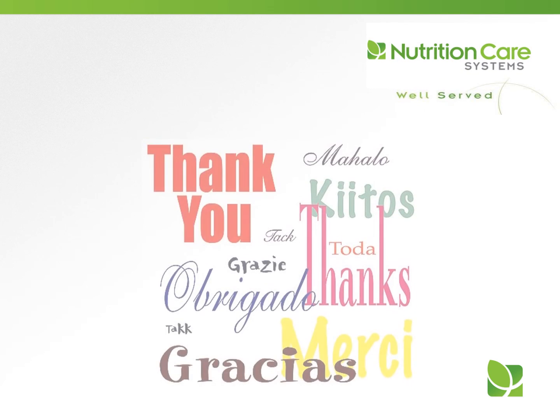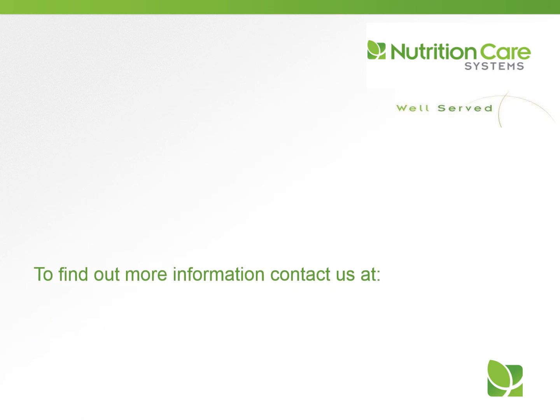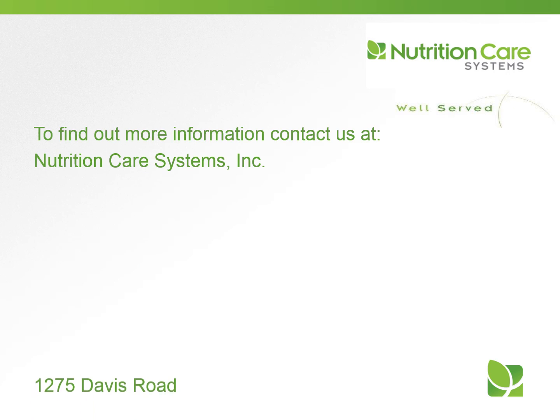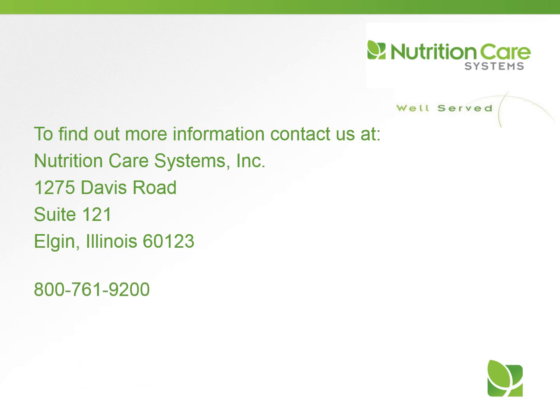Thank you for your participation in today's program. Our goal is for you to use this information in your daily work. We hope you are well served today and every day. For more information about our in-service programs or dietitian consulting services, please contact us at Nutrition Care Systems, 1275 Davis Road, Suite 121, in Elgin, Illinois, or visit us on the web at nutritioncaresystems.com.